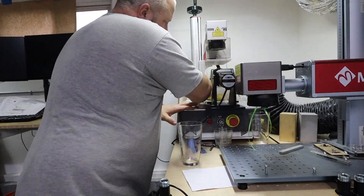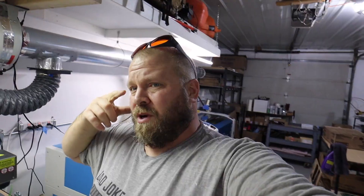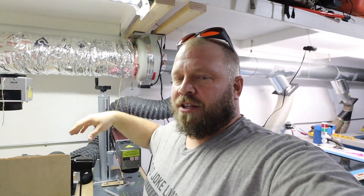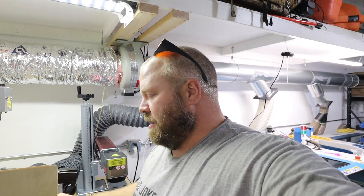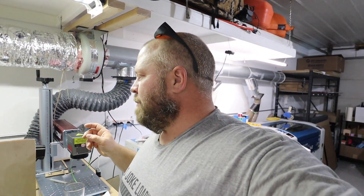When you set up the laser you'll notice I'm wearing glasses. In the fiber laser it uses a visible pointer to show where it's going to engrave, but in the UV laser it uses the actual UV light, so you want to wear your glasses because you can get some blowback — a stray beam that goes flying out.